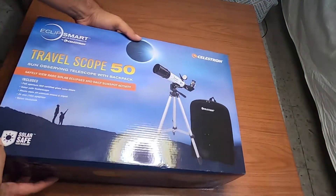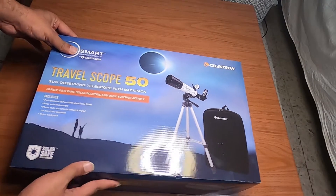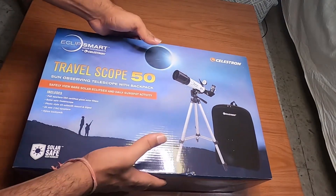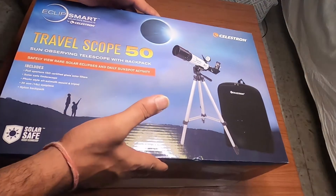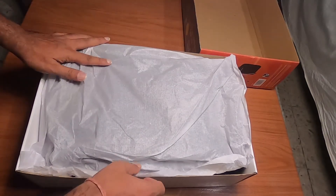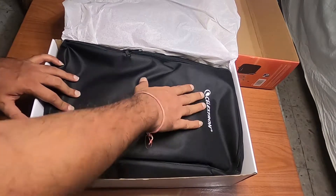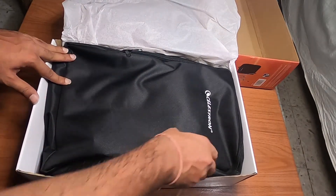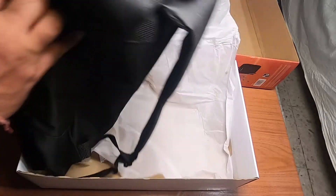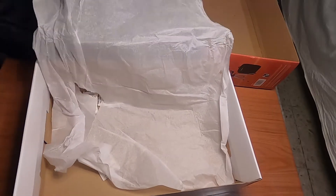There's a Solar Safe trademark on the box as well. Let's open it up. Inside you get a nice backpack with Celestron branding. Let me take everything out — I don't think there is anything else loose in the outer box, so let's set those aside.